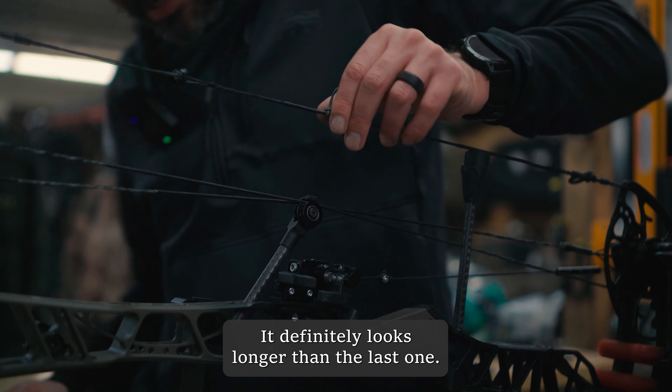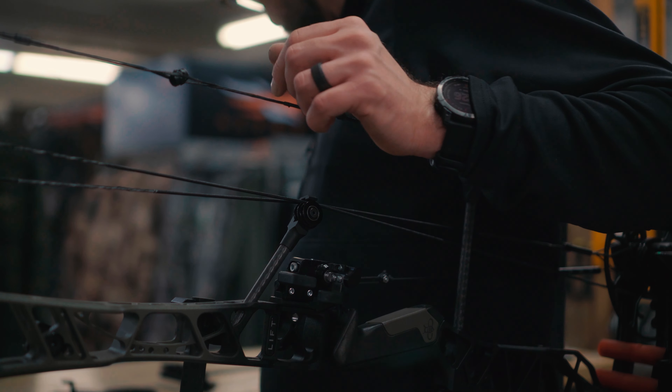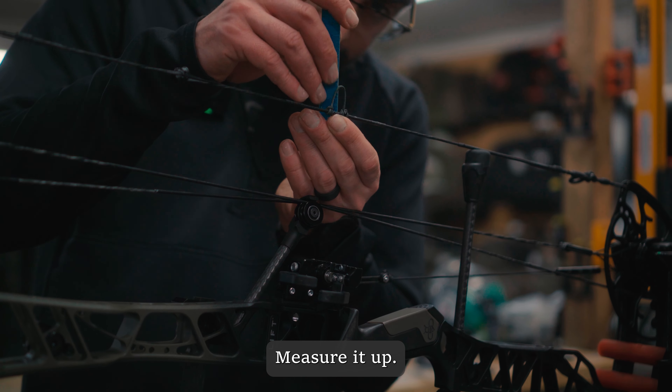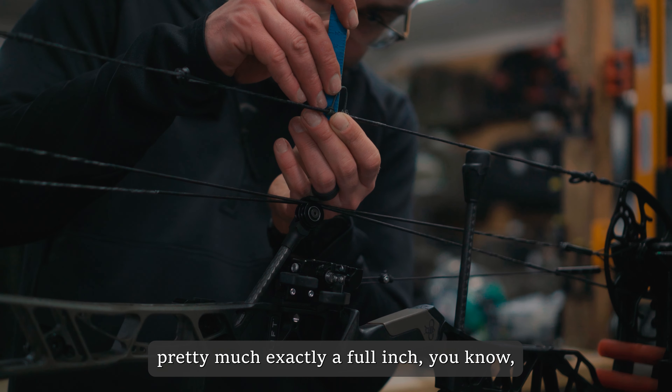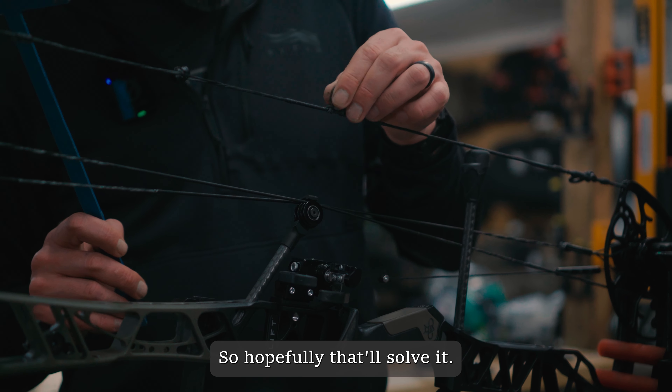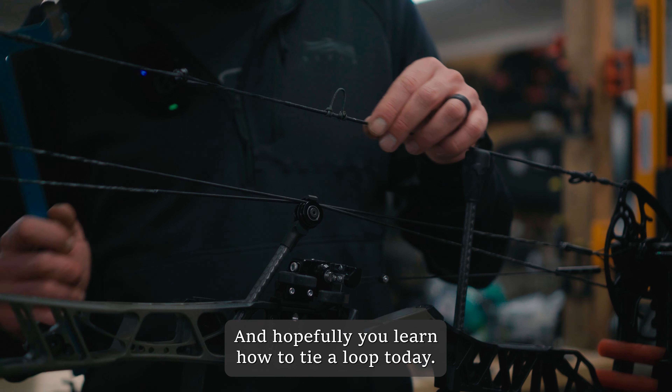That definitely looks longer than the last one. Measuring it up — we got pretty much exactly a full inch, which is perfect, exactly what we wanted. Hopefully that'll solve the anchor issue, and hopefully you learned how to tie a D-loop today.